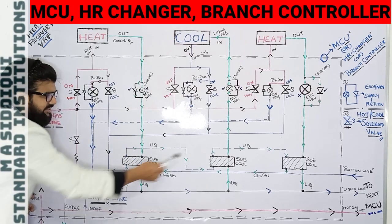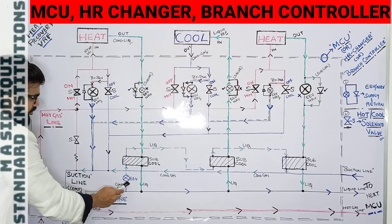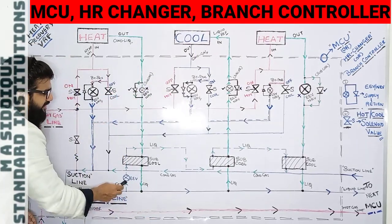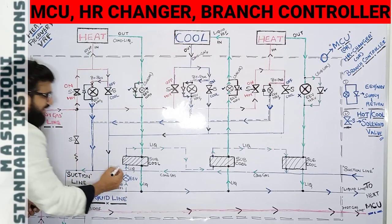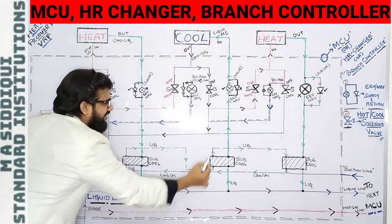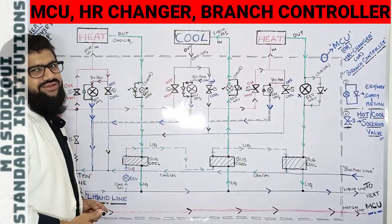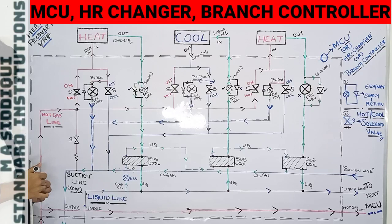These sub-coolers are essentially heat exchangers — heat exchanger 1, 2, and 3 — each paired with an EEV-NRV. There is one additional electronic expansion valve because the liquid coming from the liquid line is condensed gas, and to convert it to pure liquid it must pass through the electronic expansion valve. In the sub-cooler, liquid and condensed gas exchange heat, providing proper sub-cooling. This process saves significant energy and makes the system more economically efficient.